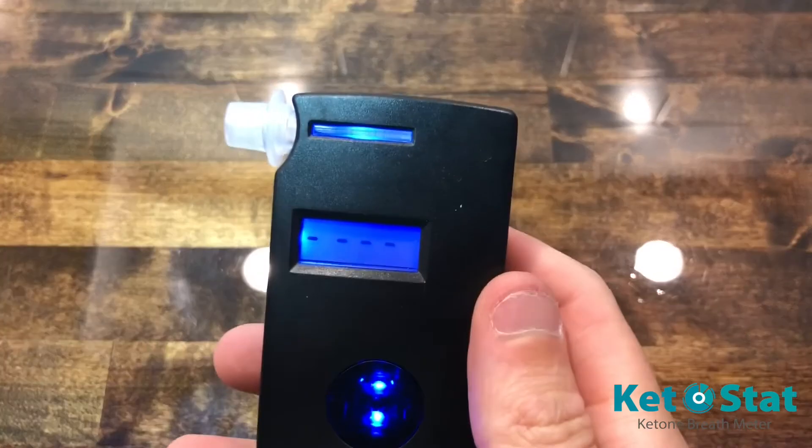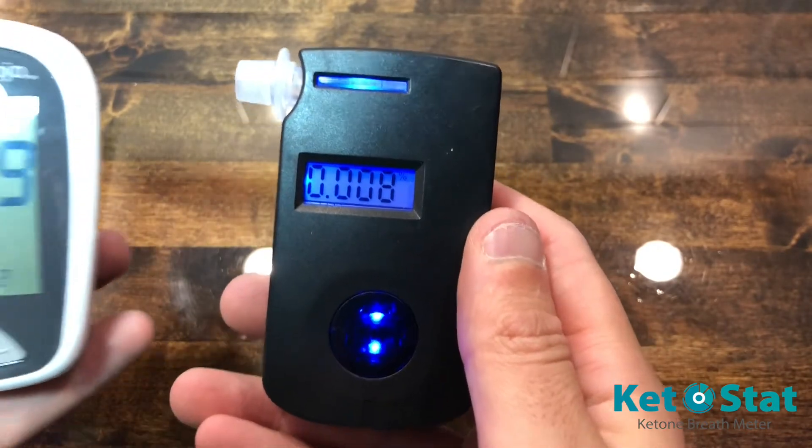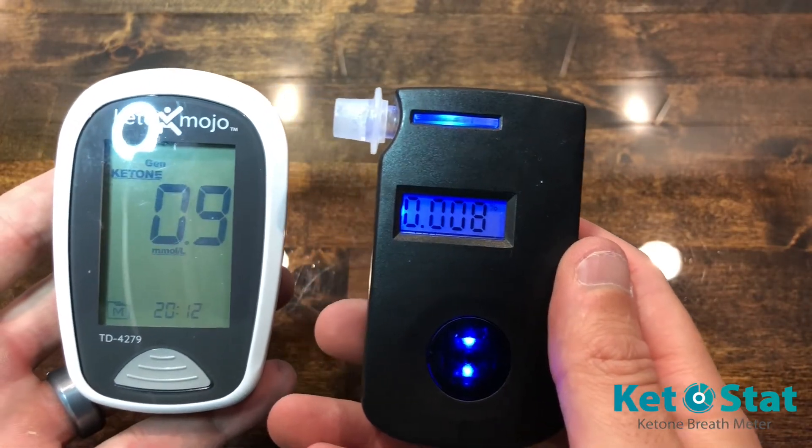So let's go ahead and blow. You'll see this correlates pretty closely with the readings that I get on the blood meters.